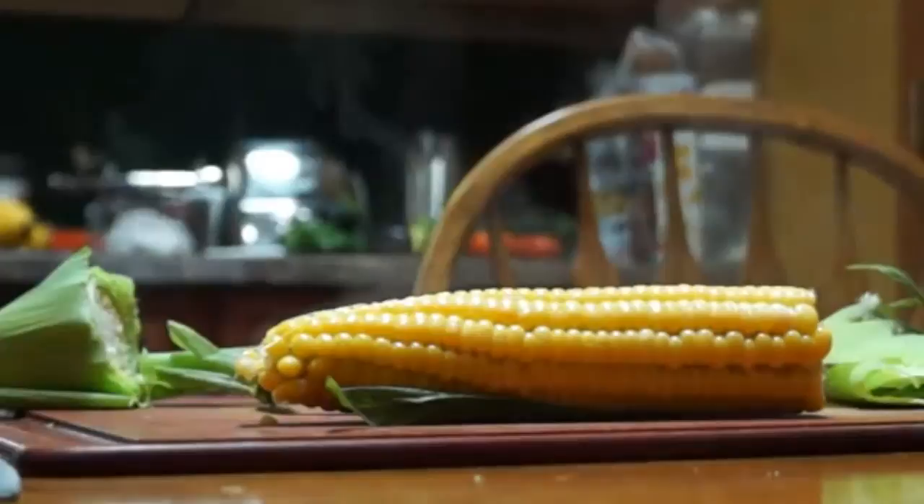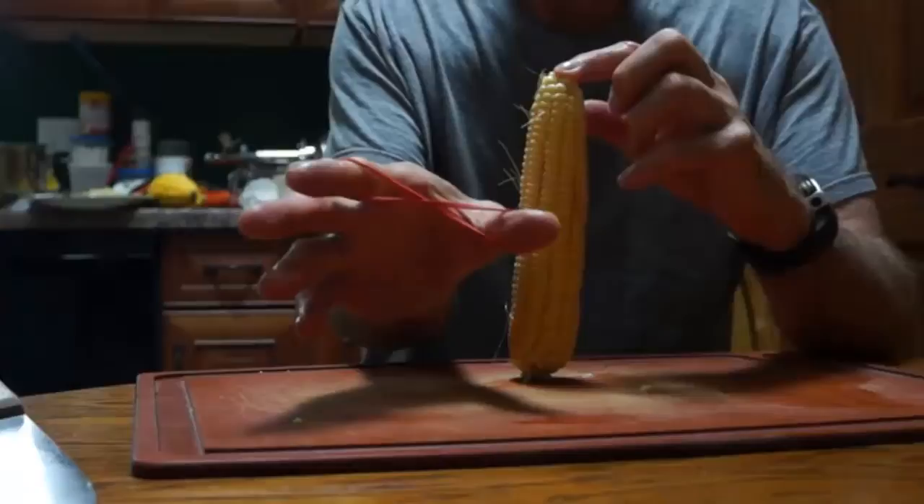You can microwave your corn for 4 minutes, which to me is over-nuking it, and then you can get the silk off. It will all pretty much come off, but 3 minutes seems to work really fine.